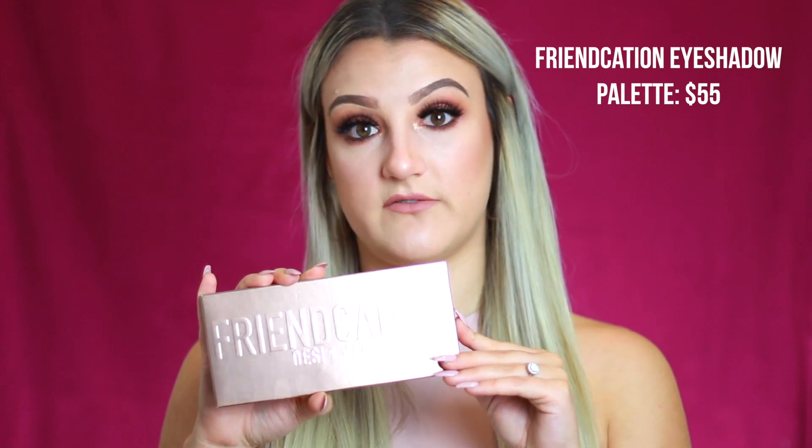I want to start by talking about the eyeshadow palette because this is what everyone is raving about. I'll let you know how much it costs individually. This is what it looks like — really pretty rose gold packaging, Friendcation Desi Katie. When you open it up, the packaging is like a collector's piece to me because it's always so unique and beautiful. It's this gorgeous rose gold sparkly material — similar texture to their last collection, won't come off on your hands, kind of a cloth-metallic feel. You get 10 shades.